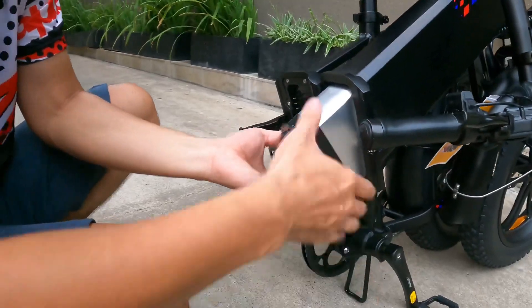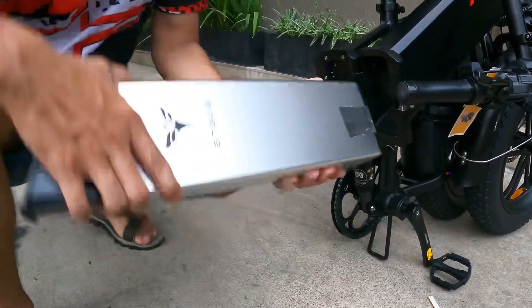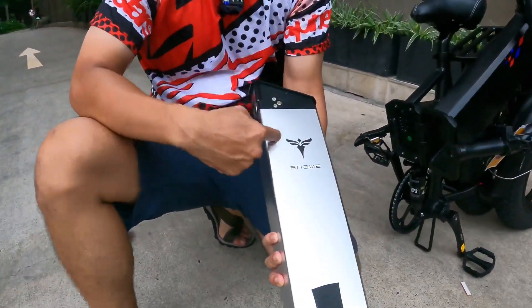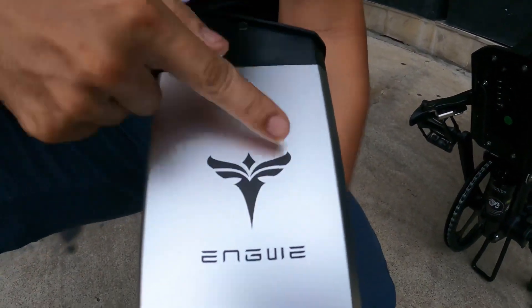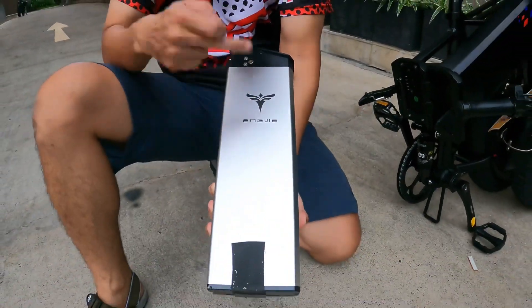Các bạn gỡ ra, có thể kéo cả cái thổi pin này ra luôn. Đây là cái cục pin của thương hiệu NQ — để các bạn phân biệt được hàng chính hãng, hãng in hẳn nguyên cái logo này vào trong đây luôn.